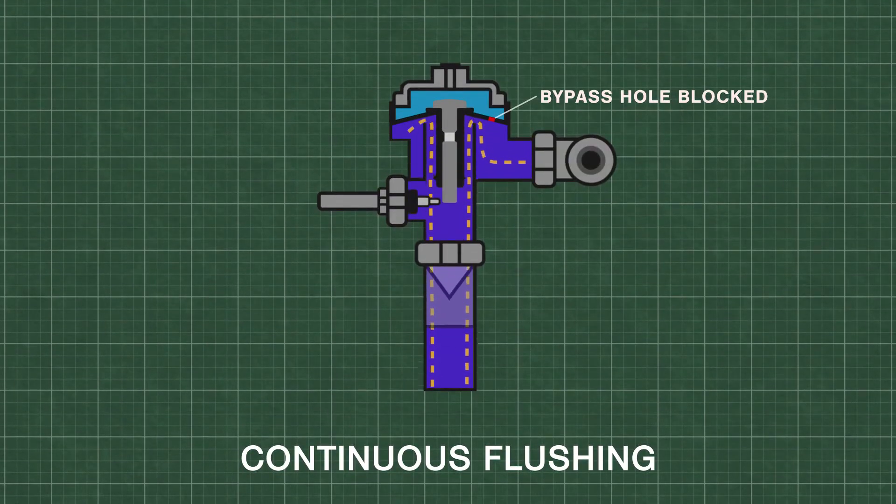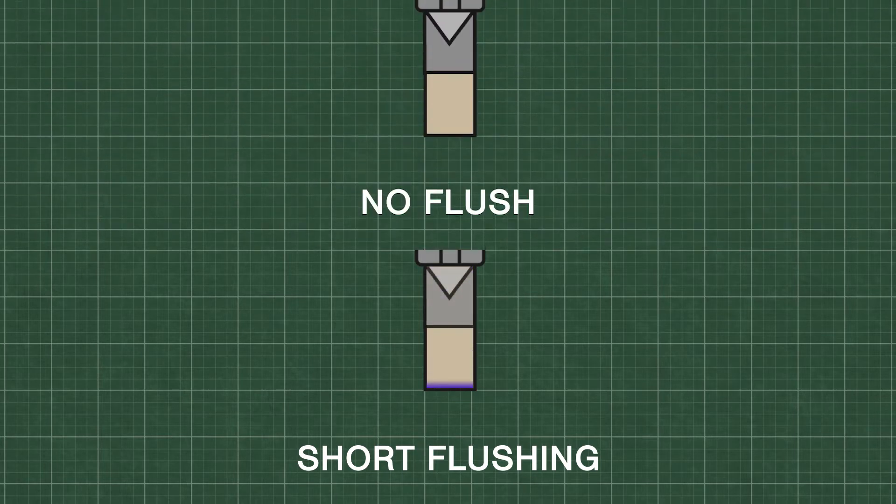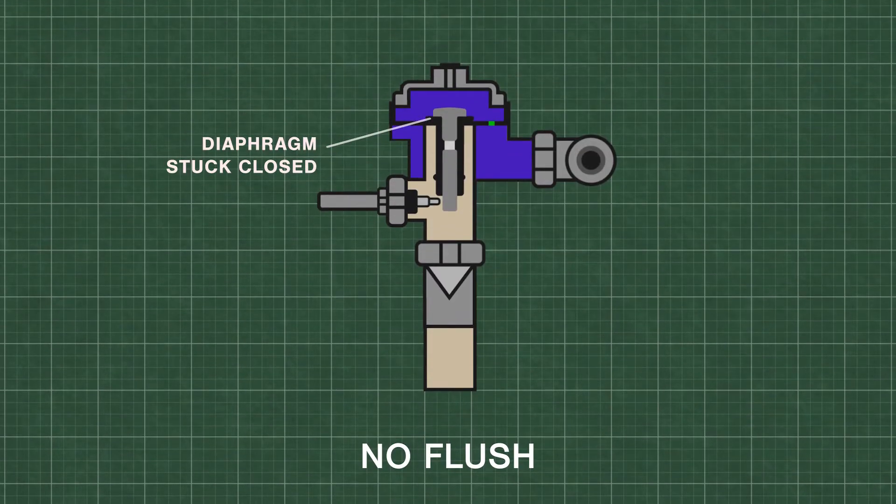The flush continues until the pressure equalizes and pushes the diaphragm down onto the valve seat. The bypass hole size is extremely important for proper metering of water. Continuous flushing can occur if the bypass hole is blocked. If the bypass hole is enlarged, then the upper chamber will fill with water too quickly. Alternatively, if the diaphragm or relief valve is worn down or sticks to the valve, it can prevent the unit from even functioning at all.